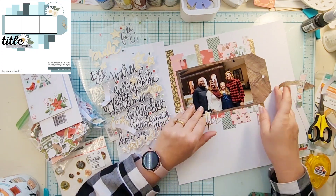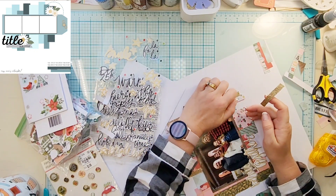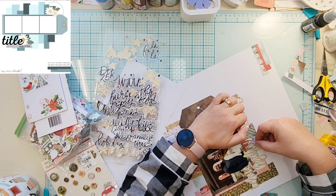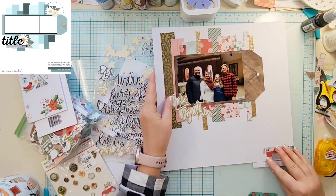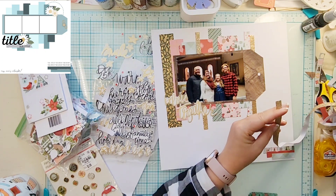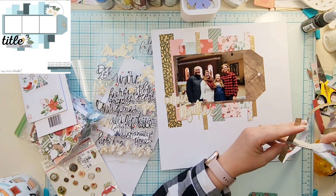I'm going to add two strips to the top, and then also add a strip down to the bottom cluster that I have started, so it brings that gold around a little bit more — which is perfect since the title is gold.